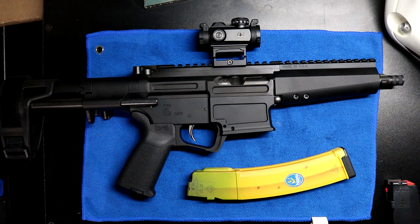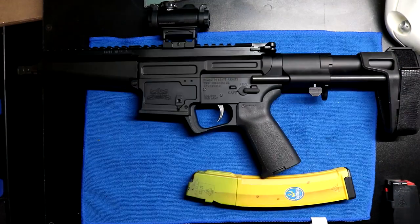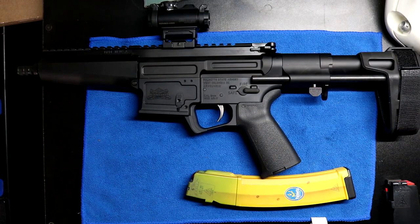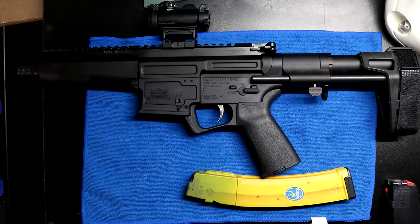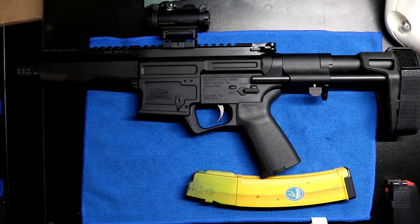Coming up to the front, you'll notice there's no 3 o'clock, 6 o'clock, or 9 o'clock Picatinny or M-LOK accessory rail. However, it does give you that sweet MP5 look. Coming around to the other side, you'll see Palmetto's logo etched or engraved into the metal — I like the looks of that. And on the opposite side it's stamped and says 'Made in USA.'